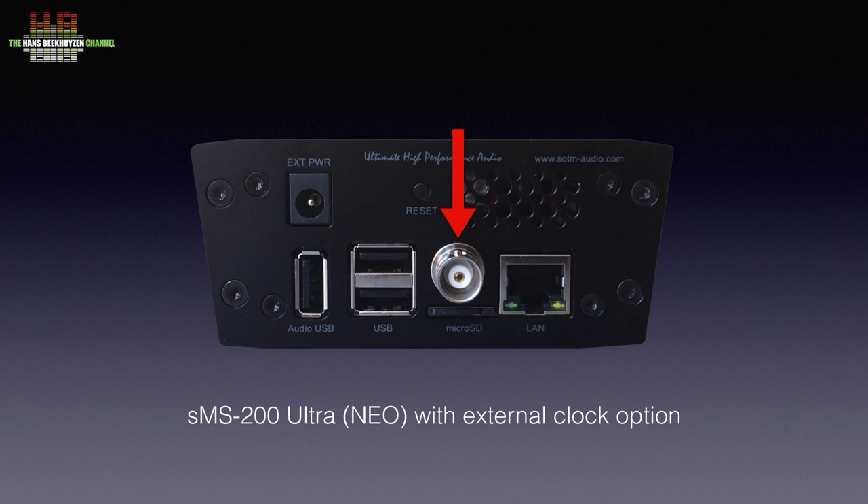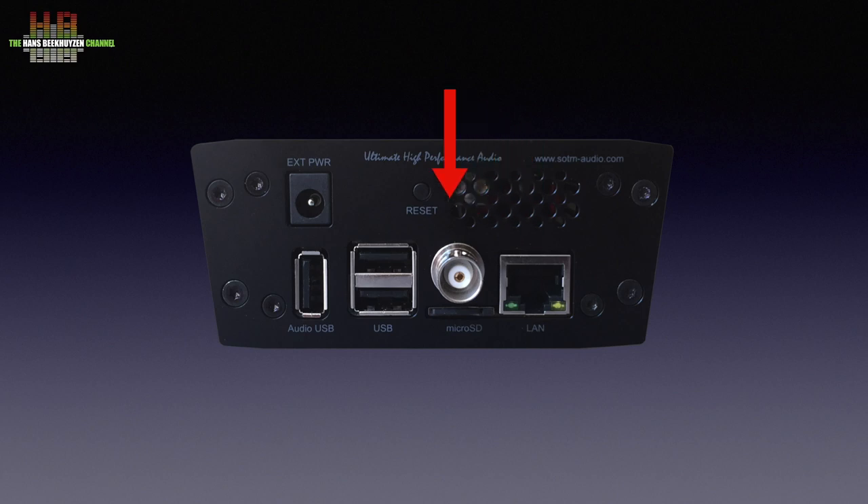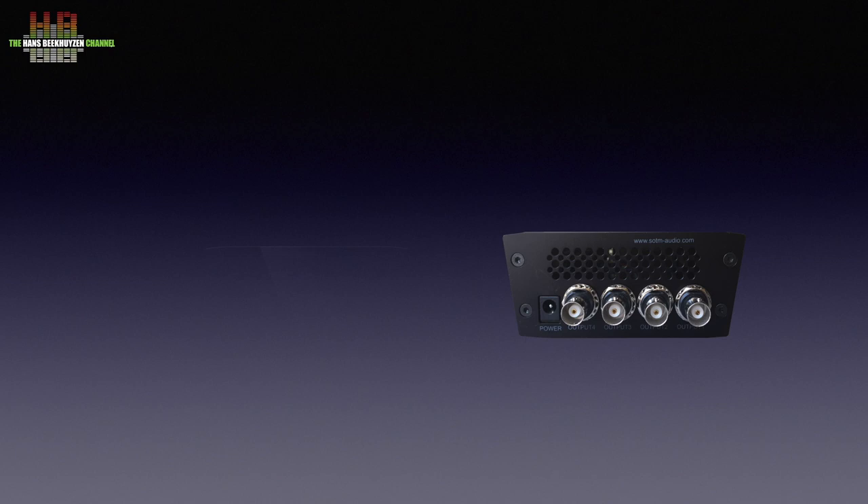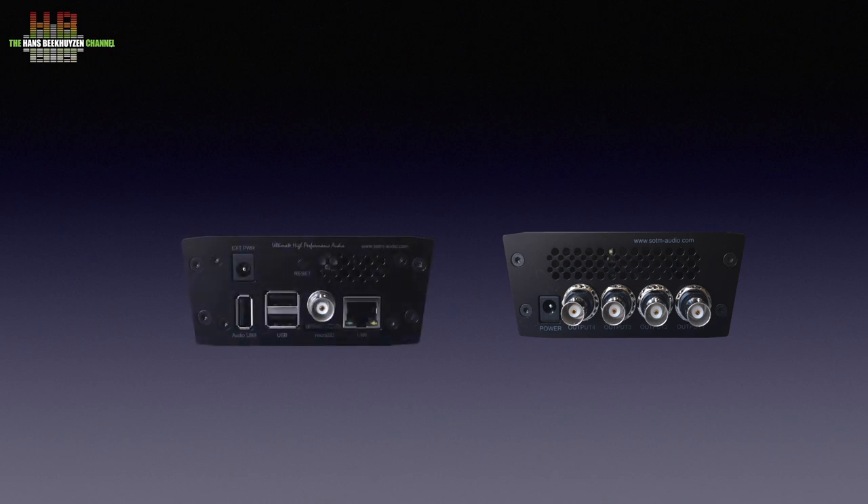Let's see what the other connectors do. On the right is a network socket, then a reset button, two USB connectors for storage media if you use it as a server, the power input, the specially optimised USB audio output, and the microSD card that holds the operating system. Looking at the rear of the clock generator, we see the power input and four BNC connectors that all output the 10 GHz clock signal. You connect one of these BNCs over a 50-ohm BNC cable to the clock input of the network bridge.